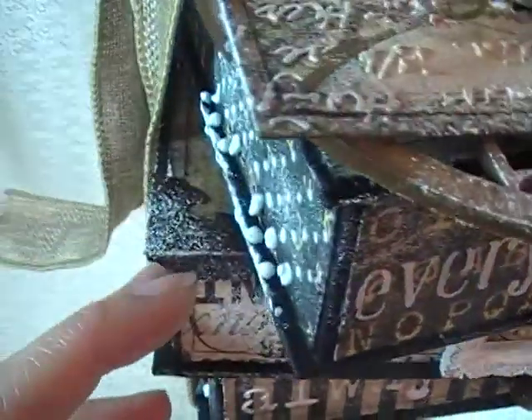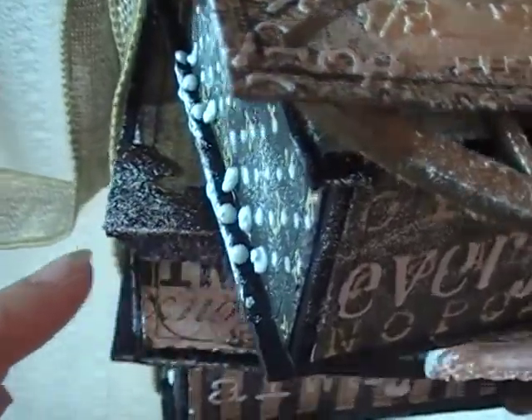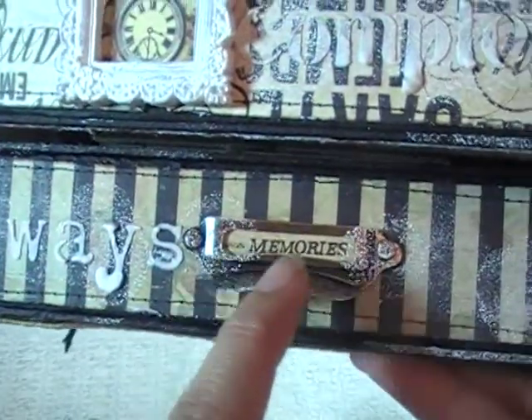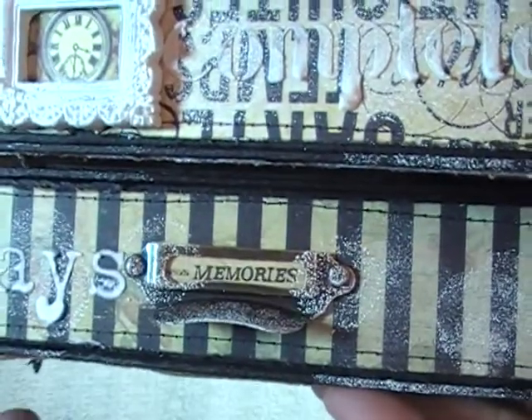On top of that book, I used one of the Tim Holtz little metal photo corners. On the bottom one, I stenciled the word 'Always.' Again I used a Tim Holtz little library plate, and then I cut the word 'memories' out from one of the collections.